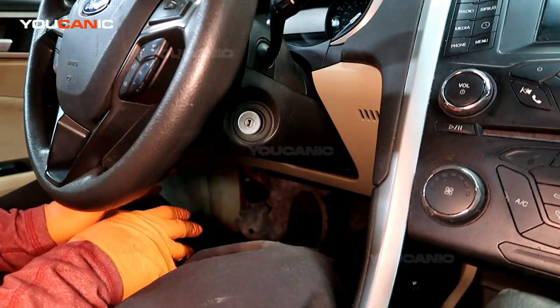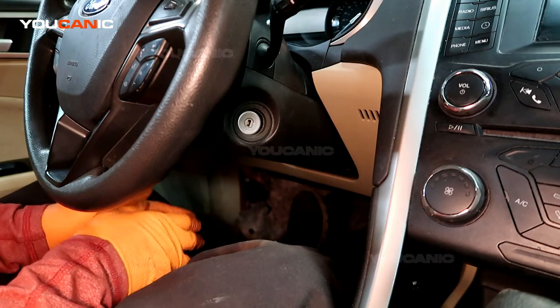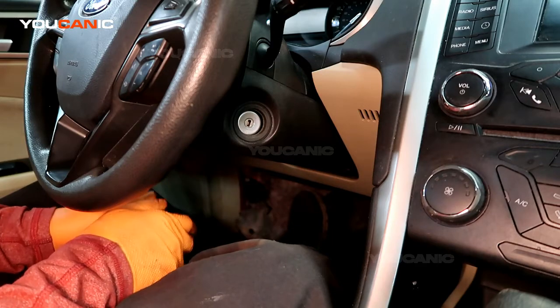Welcome to Ucanic. Today here on Ucanic we have a 2013 Ford Fusion. We're going to go over how you would adjust your steering wheel to where you would like it for your driving, for the way you like to drive.